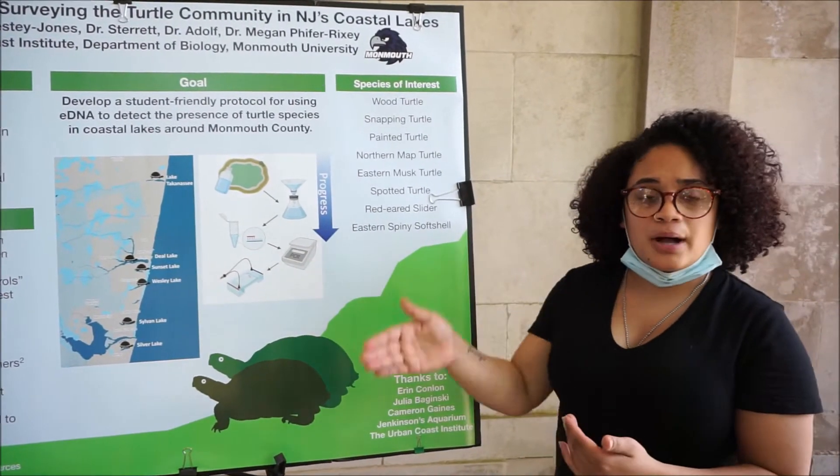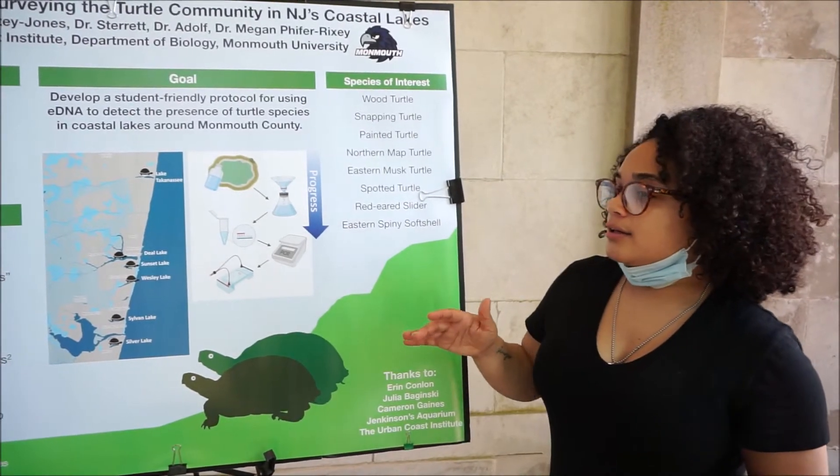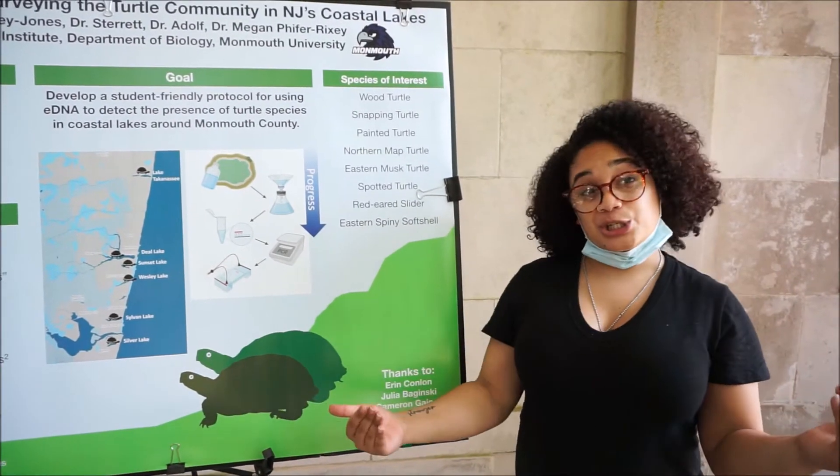Each lake has its own bottle, and we only collected one bottle per lake. It was labeled so that we know when it was collected, because there are peak times for turtles.